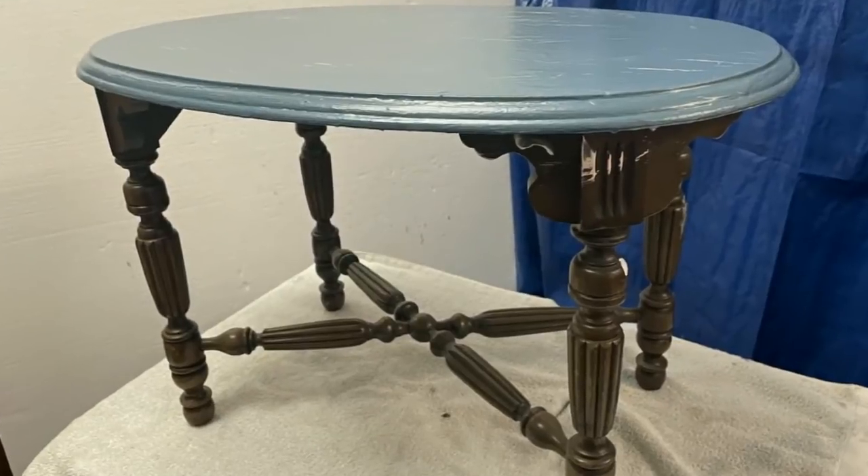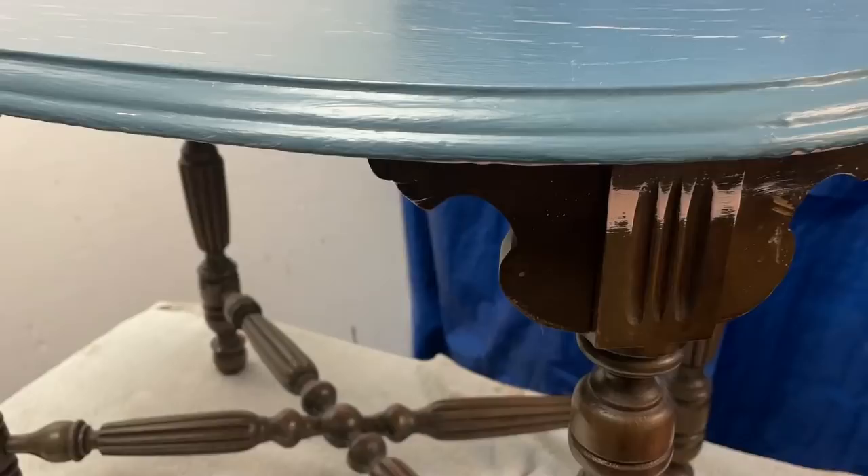Greetings everyone. This week's project is a table I purchased at an estate sale for only $5.